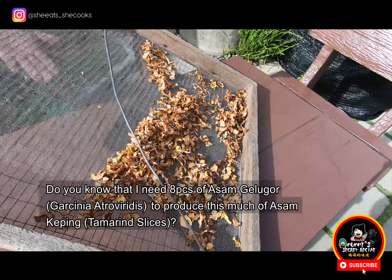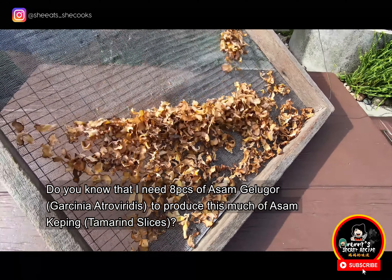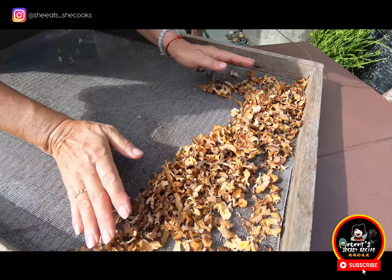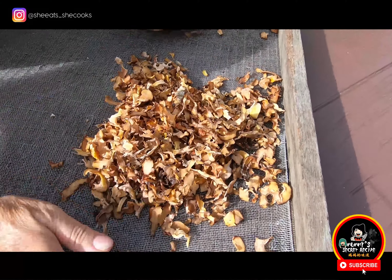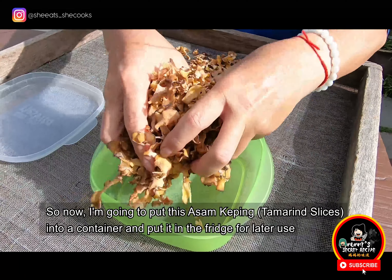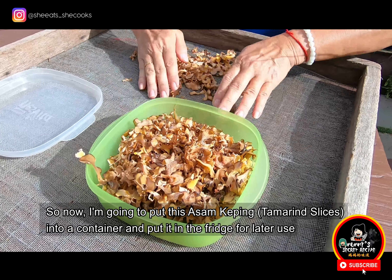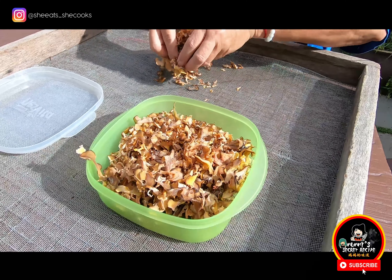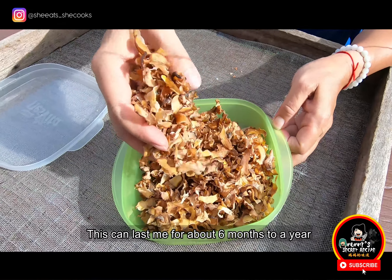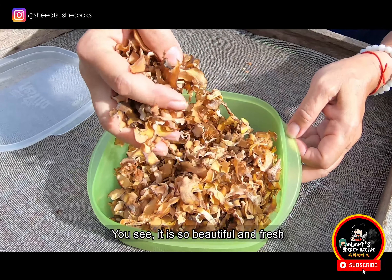Do you know that I need eight pieces of asam gelugur to produce this much of asam keping? So now, I'm going to put this asam keping inside the container and put it in the fridge for later use. This can last for about six months to a year. It is so beautiful and fresh.